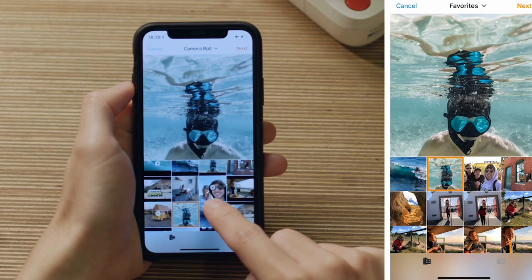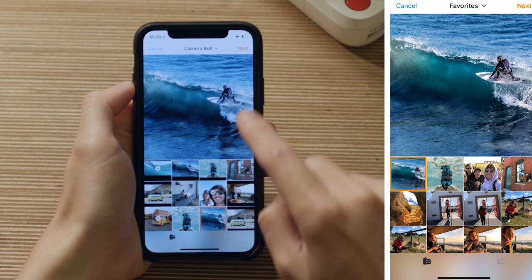Then you need to choose the photo. The quality of the digital photo you put into the lab will affect the quality of the Polaroid you get out. We're going to go with this photo of the surfer and click Next on the top right.